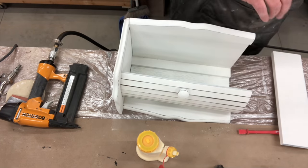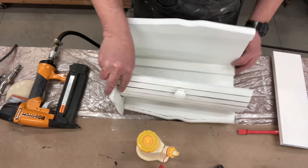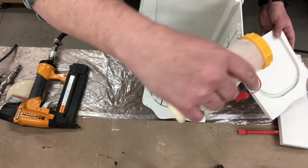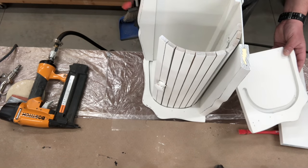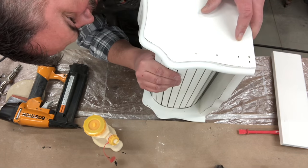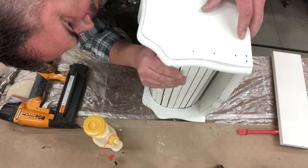Now he's just replacing the roller system and making sure that it's going to be gliding properly. When we were spray painting them, we definitely wanted just a nice coat to cover that natural wood, but not so much that it was going to prevent the roller system from gliding easily.